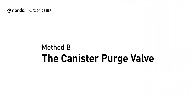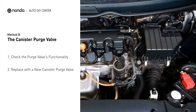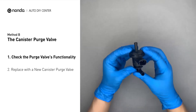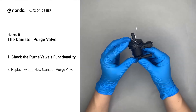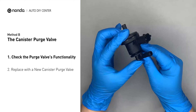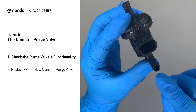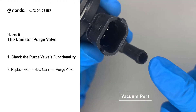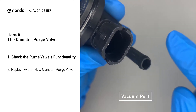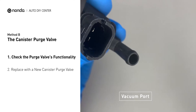Method B: the canister purge valve. The canister purge valve is usually located behind the intake right next to the throttle body. For demonstration purposes, we have removed the canister purge valve prior to filming. But you should locate this component in your car while the engine is still running, and place your finger at the vacuum port to check its functionality. If your finger experiences vacuum suckage, it means the canister purge valve is stuck and needs to be replaced.